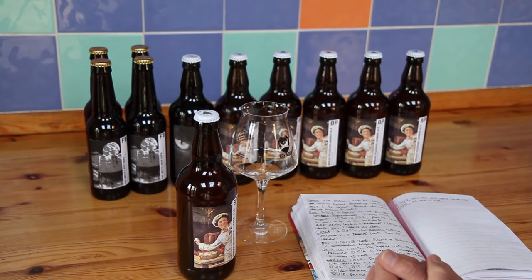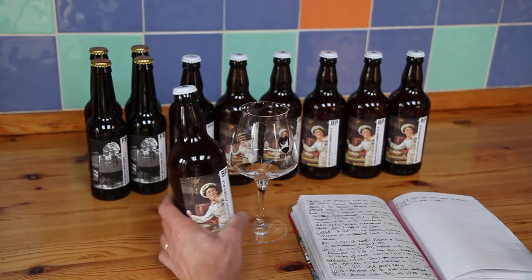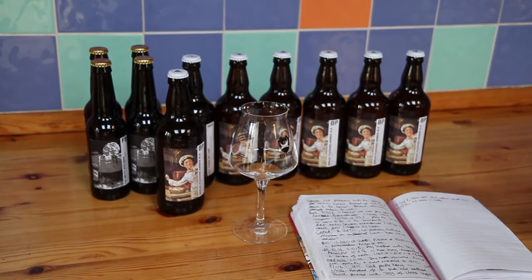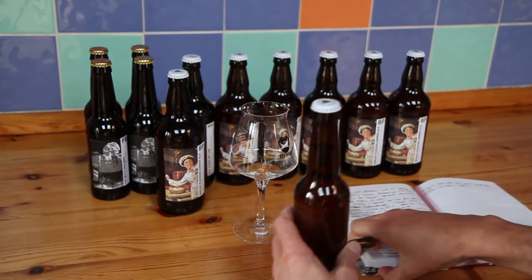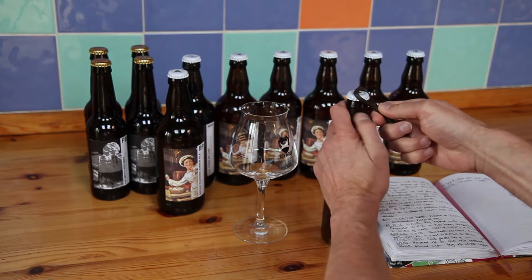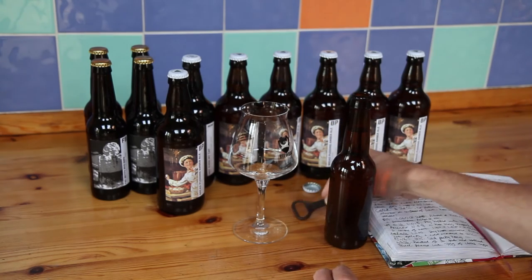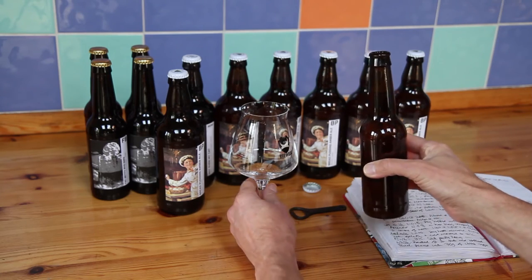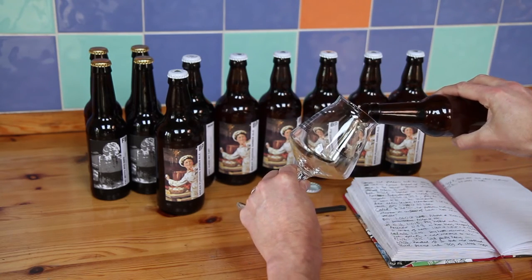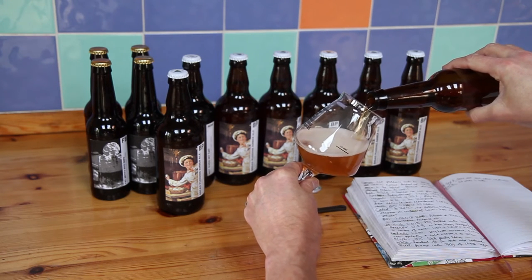So with no further ado, let's have a look and see what the beer's like. It did turn out at 6% and it's just early in the afternoon, so I'm going to open a smaller 330ml bottle that I haven't labelled up. Let's listen for the hiss — yep, a nice hiss there. Surprisingly hoppy and quite sweet aroma coming off it.